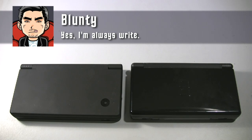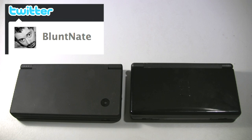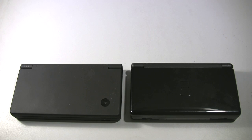Hello again, I'm Blunty and this is a viewer-voted product review of the Nintendo DSi. I asked on my Twitter account, BluntNate if you're interested, what you guys want reviewed next, and the answer was, by a vast margin, the Nintendo DSi — the latest hardware refresh of the handheld gaming platform which seems only slightly less popular than things like breathing air and eating food.